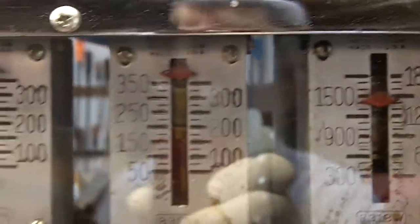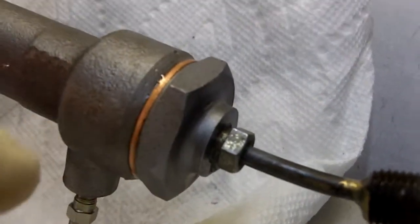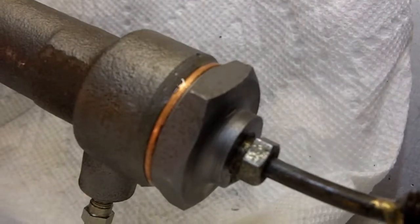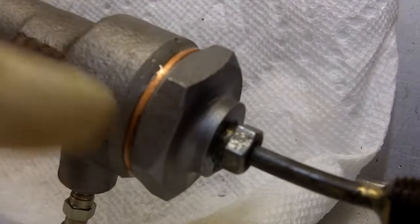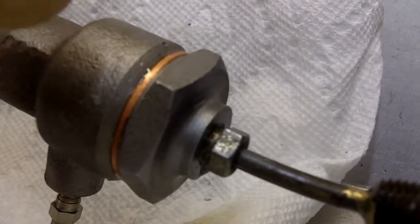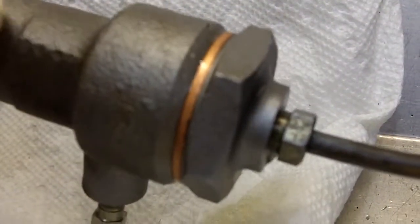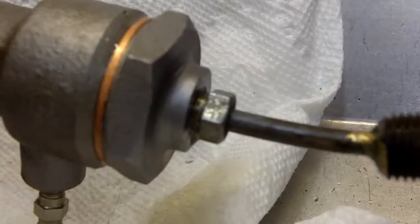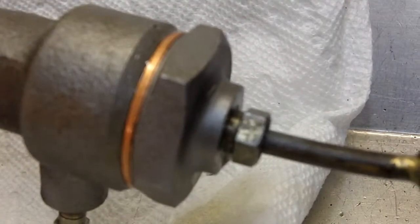Nice. Nice, strong booster. Now there's a check valve inside here. I took it apart and cleaned it. There will be some residual fluid in here, so just be aware of that — it should not dribble on you too much. I'm using DOT3 — that's all you need to use. Nothing fancy in these things.